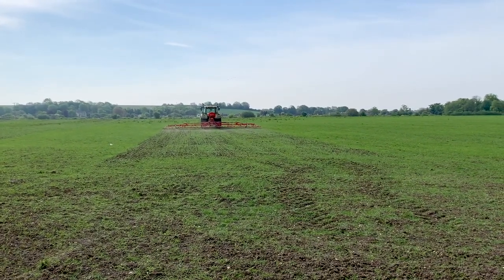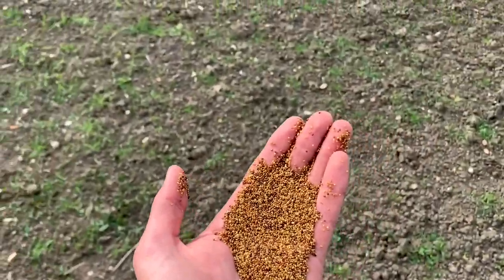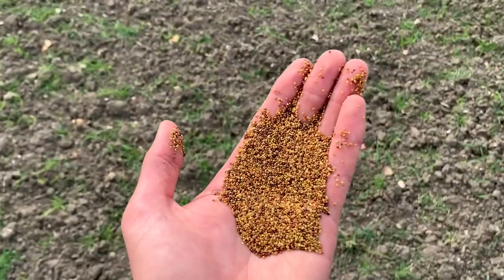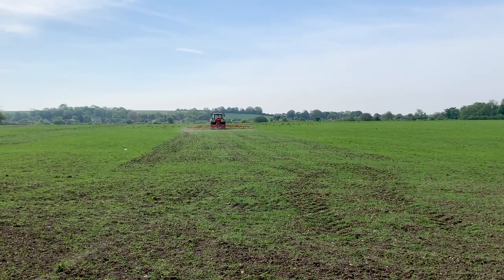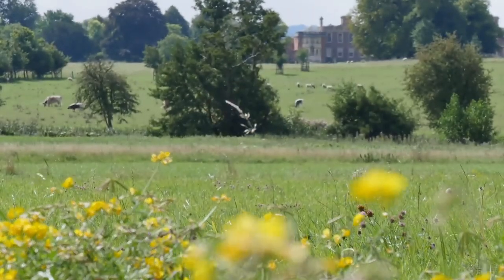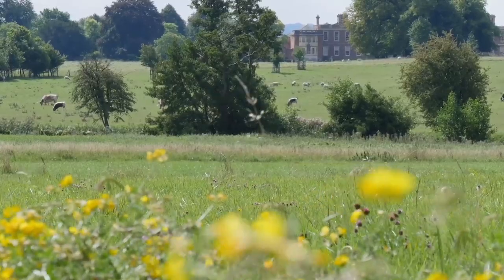We want to understand which is the best combination of plants for under-sowing that gives those benefits to nature, but also benefits to the soil. These are really part of some of the fabulous farming measures we've put in place here at Wimpole to show that environmental farming and profitable farming can be the same thing.